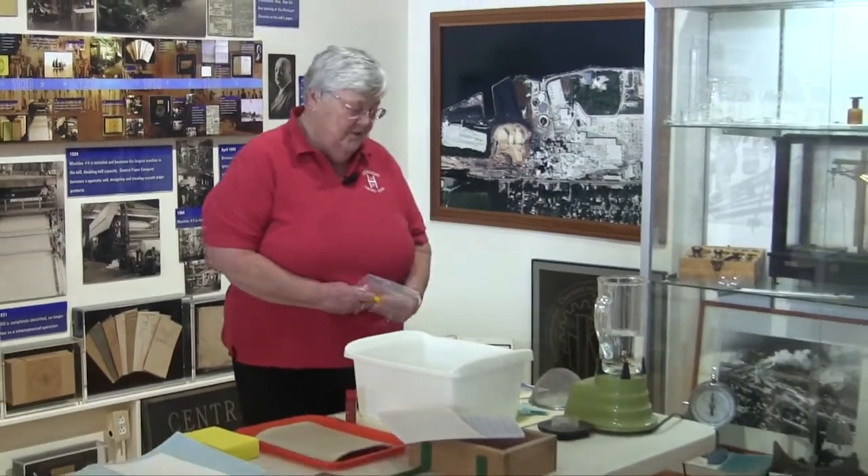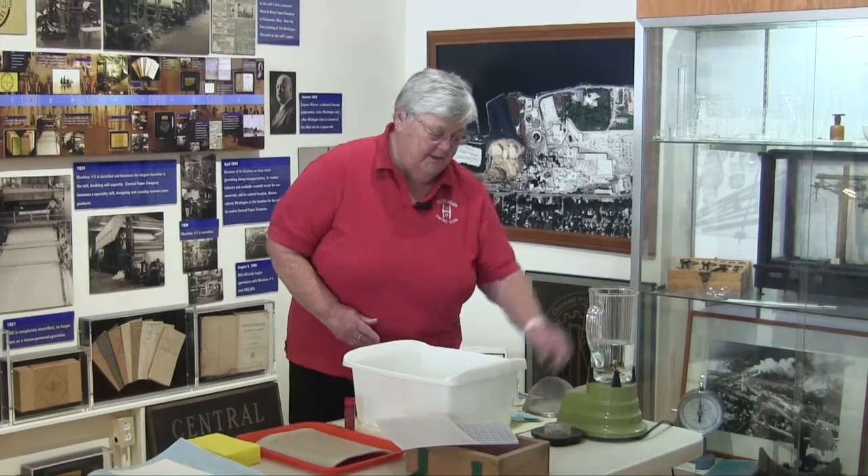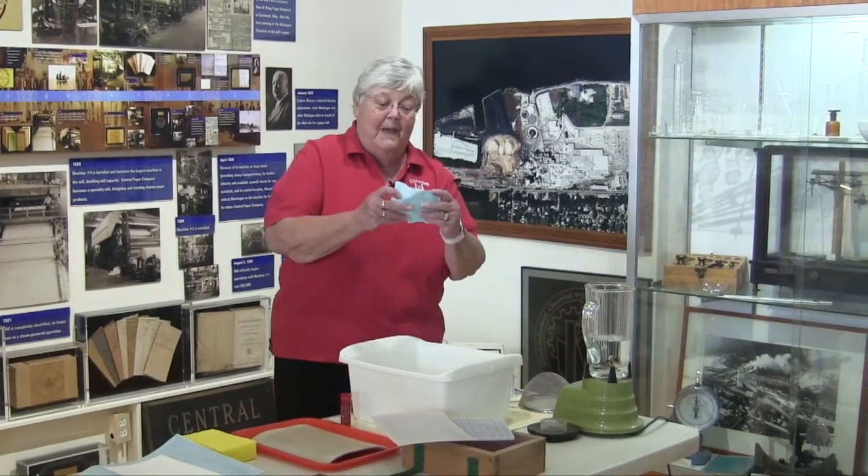Hi, my name is Ann. I'm a volunteer at the Muskegon Heritage Museum, and now we're going to talk about making paper by hand. It's very similar to making it with the big paper making machines called paper mills. First we need to make pulp, and to do that we need a kitchen blender with some water in it and some scraps of paper.